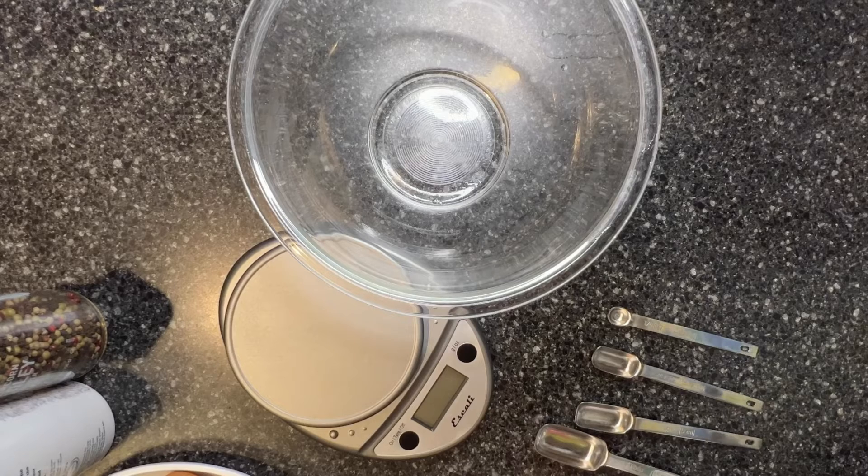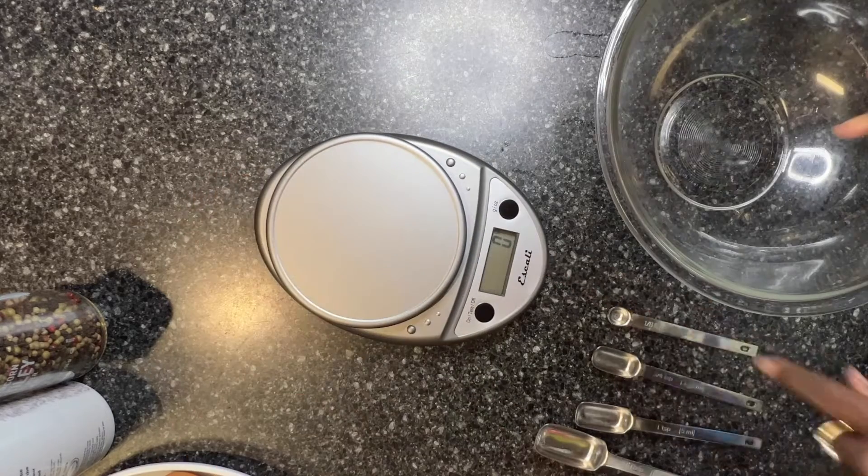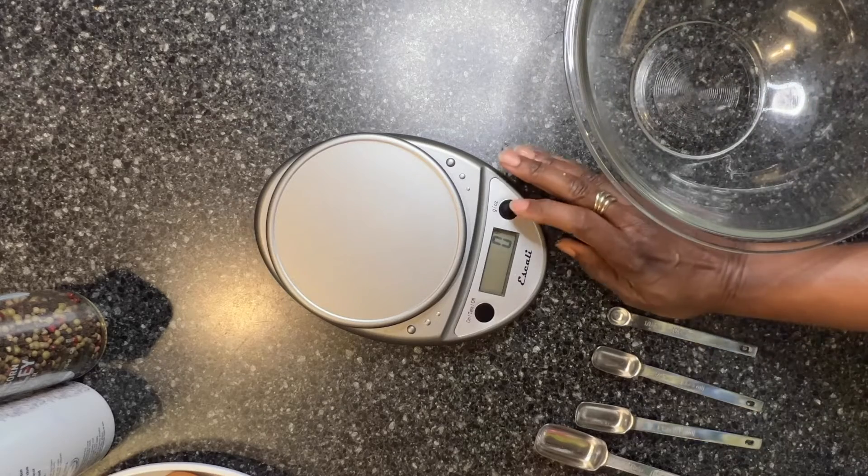This morning I got up and decided I wanted something different for lunch. I haven't had quiche in quite a while, and I decided to see if I could make a keto-style quiche. So I'm going to start with my Escali scale, and I have it on grams, but I'm going to change it to ounces.